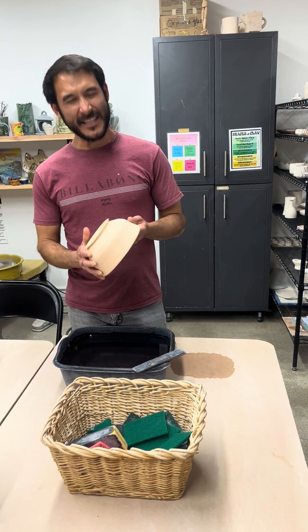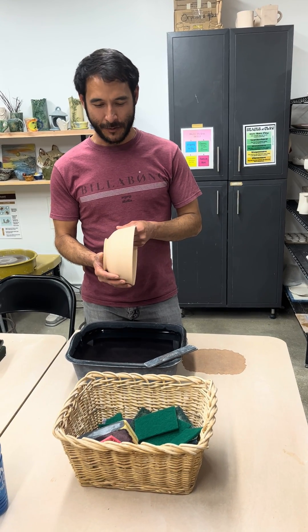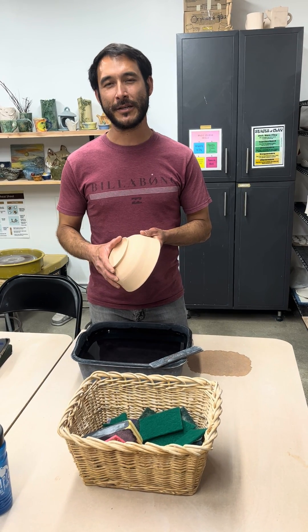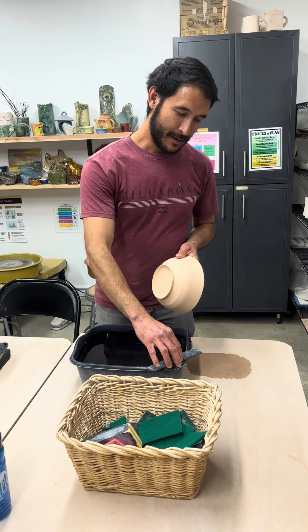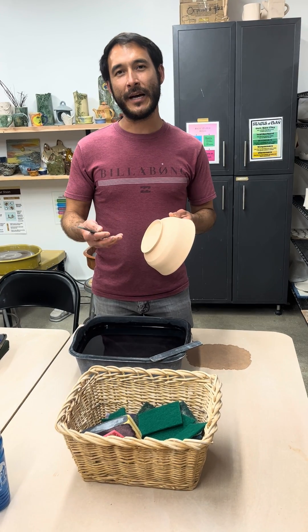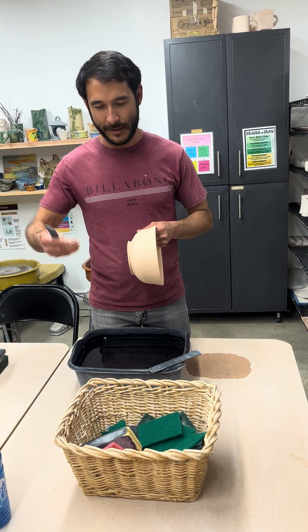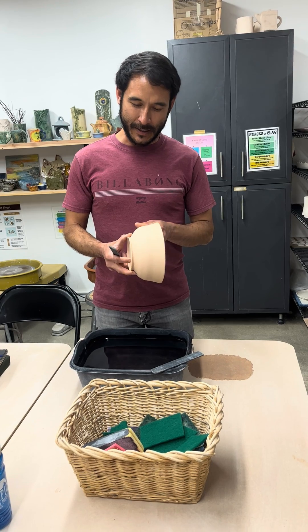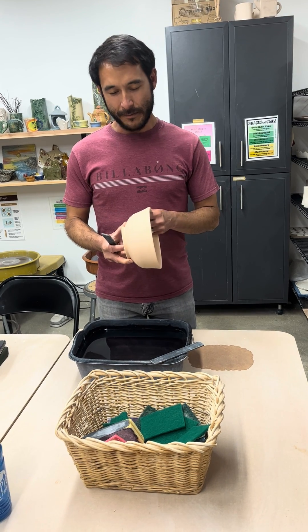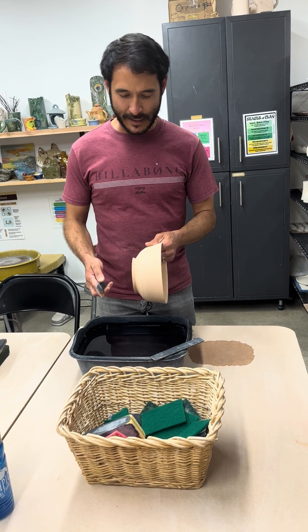I will be demonstrating safe sanding on your bisque ware. One important thing when working in the studio is for your safety — you want to minimize any creation of dust. If you sand something dry it creates a lot of fine dust that you definitely don't want to be breathing in, because once the damage is done it's pretty much permanent and it'll accumulate over time. Being a potter in this environment quite often, I want to perform safe practices.